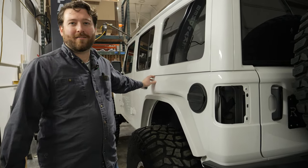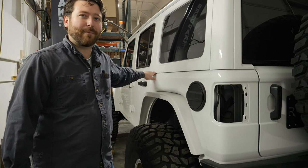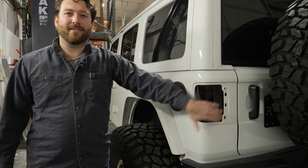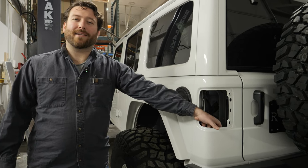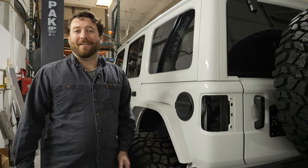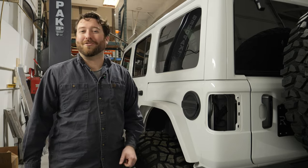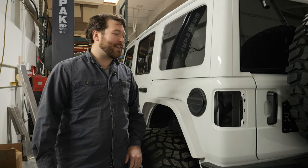From about here back to this body seam you're going to want to install rivet nuts — hence why we have the rivet nut gun out on the table. In the back here, we've already got the tail lamp out because we need to get to the back side to use conventional hardware. Anywhere you can use conventional hardware you should, because it lets you use a washer to distribute pressure or force on the body a lot better.